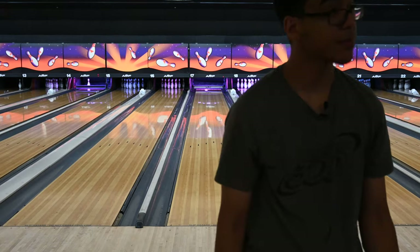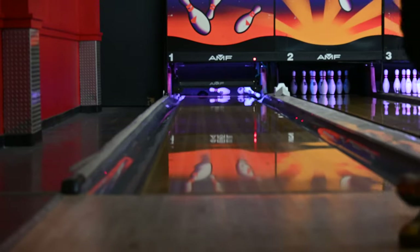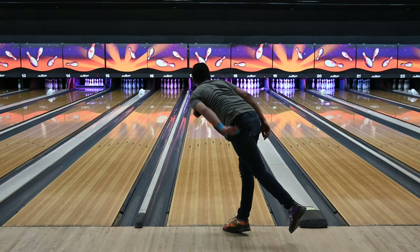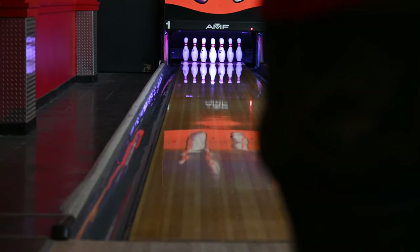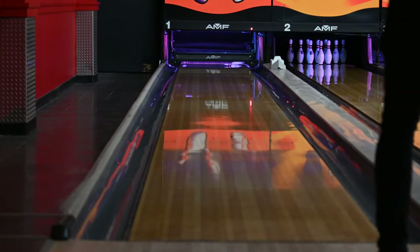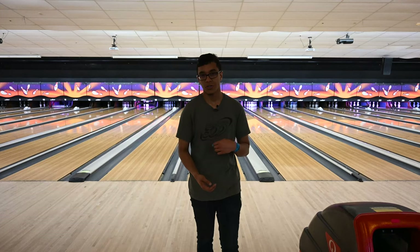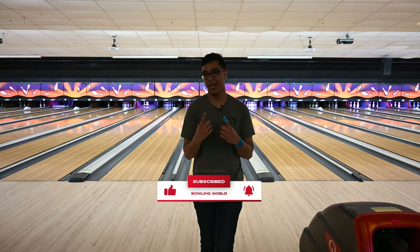As I'm throwing both balls and they absorb more oil, they're definitely hooking less — keep that in mind. The more oil on the ball's surface, the less it's going to hook, so you'll close down your angles a lot faster. I'll definitely be using these on shorter patterns, or when the house shot gets beat up, or when bowling with several lefties. Go to bowlingworld.biz to pre-order and secure yours. Thanks for watching — leave a comment, subscribe, like the video, and on to the next one!